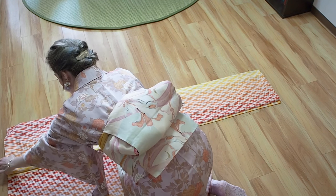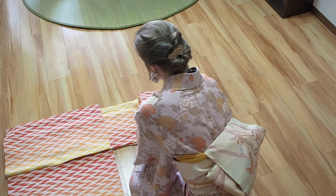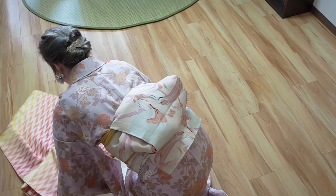Put one sleeve on top. Fold the kimono in half. Turn it, and put the other sleeve on top.